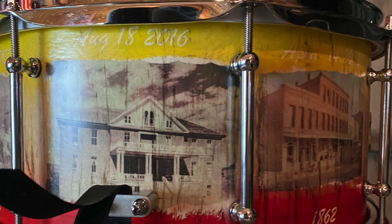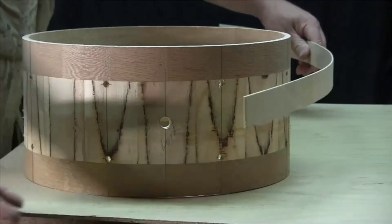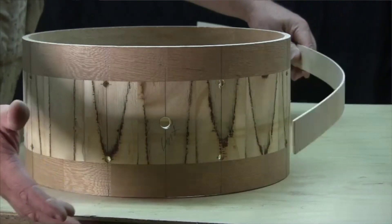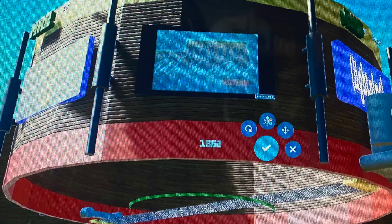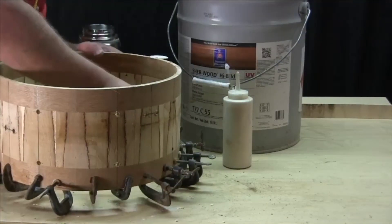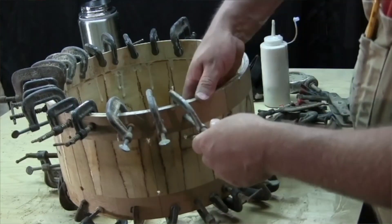This drum had a spookiness about it from the beginning. What I really loved about this project is that every single bit of this drum had a meaning — it meant something. Every aspect of it down to the sound, the construction of it, reinforcing the shell. This is a different type of shell right here.